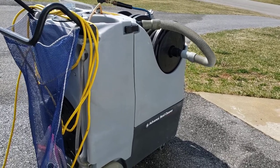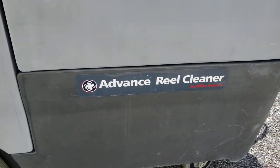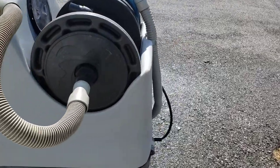Alright, here's a video about an advance reel cleaner — a little demo to see how it works.